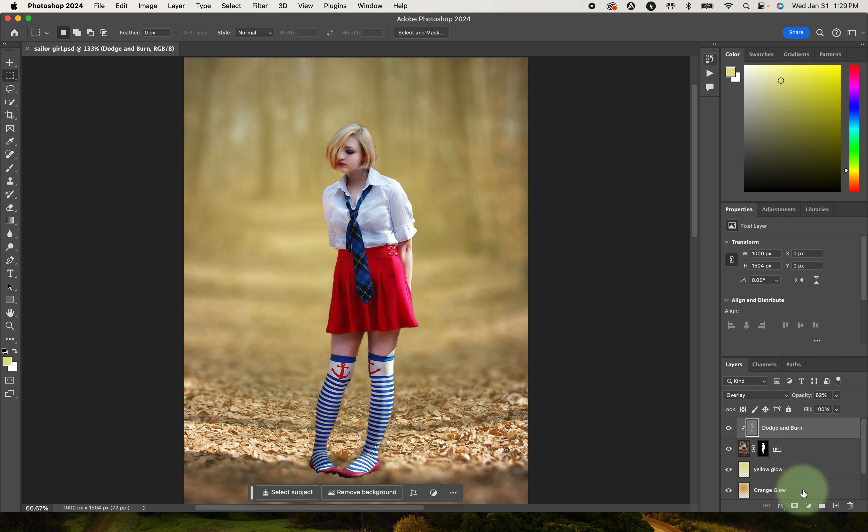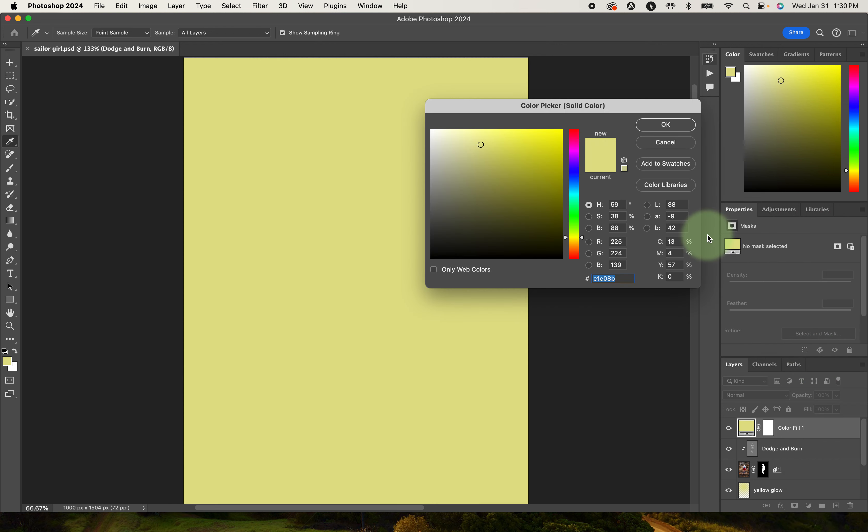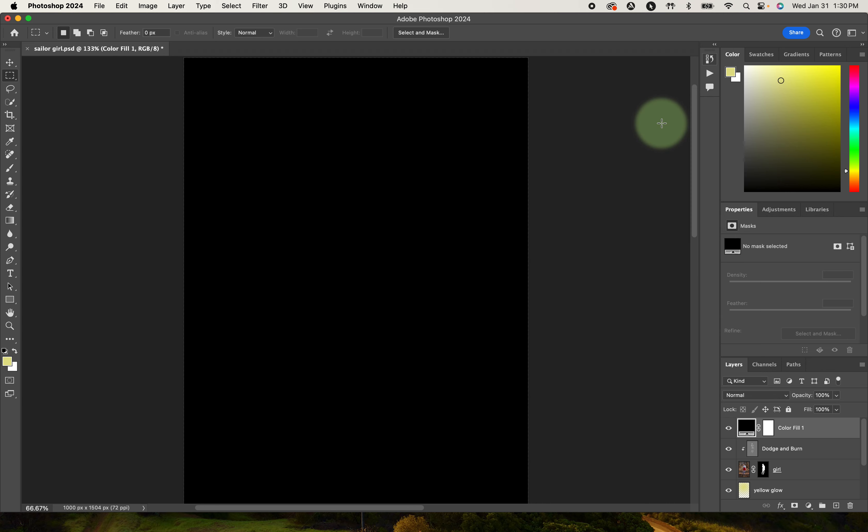First we're going to add an adjustment layer. Adjustment layers are right here. The type of adjustment layer we're going to add is a solid color. The color I want this to be is black, so we'll go ahead and add a black solid color. We're going to create kind of a vignette.